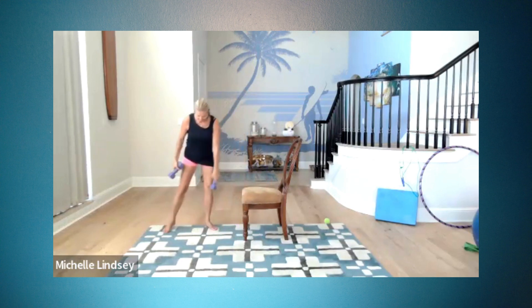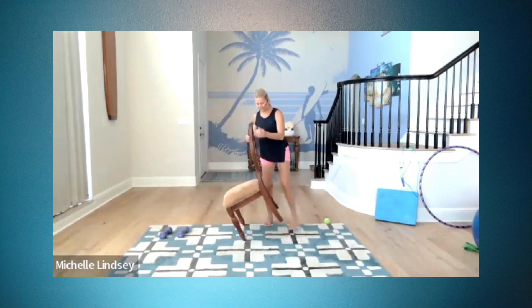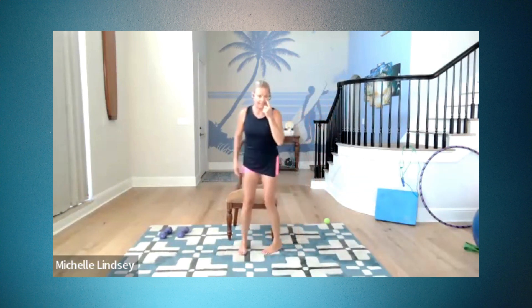Make this next one your last one. Easy on the dismount. Now if you're seated, stay seated — you can set your weights off to the side. We're going to do our sit to stand.